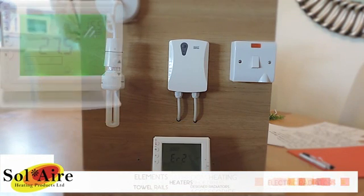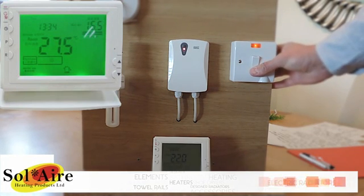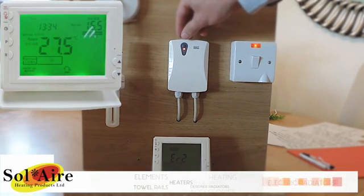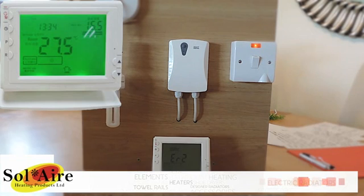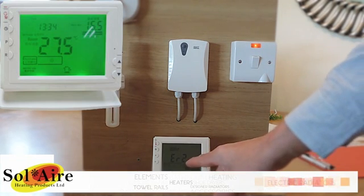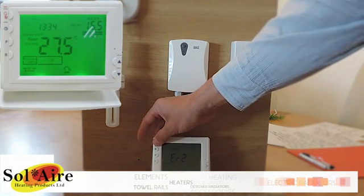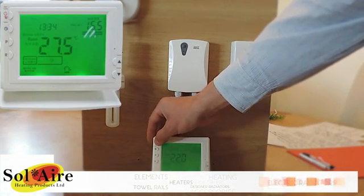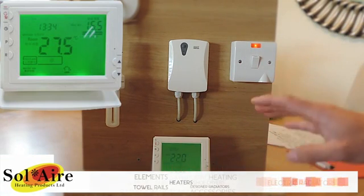The programmable room thermostat is now ready to be paired with the receiver. Turn the power on to the receiver. If the red light illuminates, just above it there is a small switch — push it once to turn the power off. The screen must say system off. If it's turned on, which is in the top left hand corner, simply turn it off and it will say at the bottom system off. You are now ready to pair.